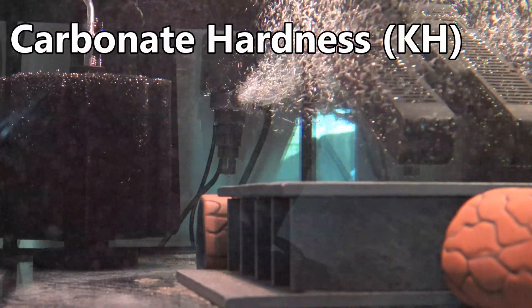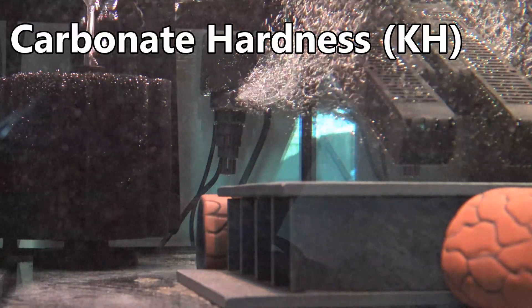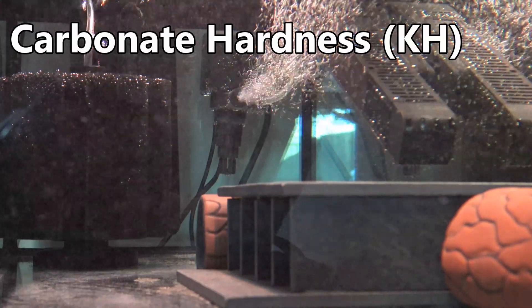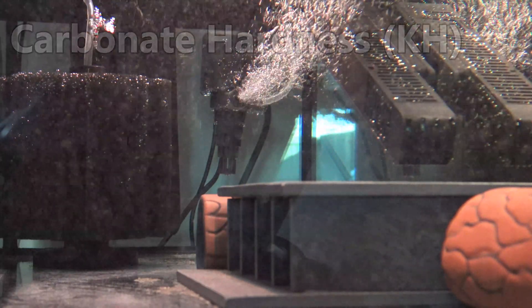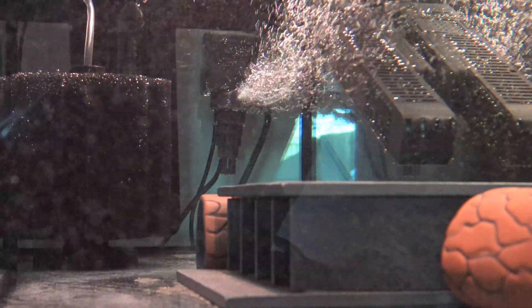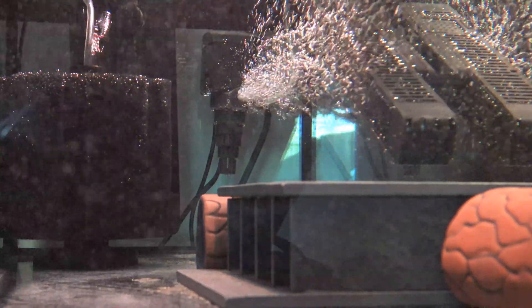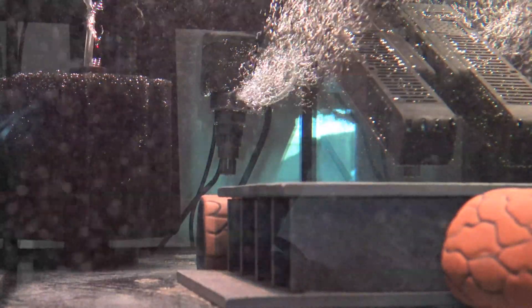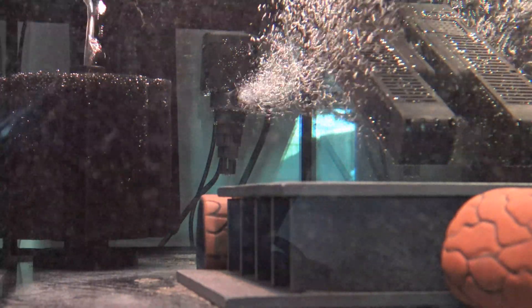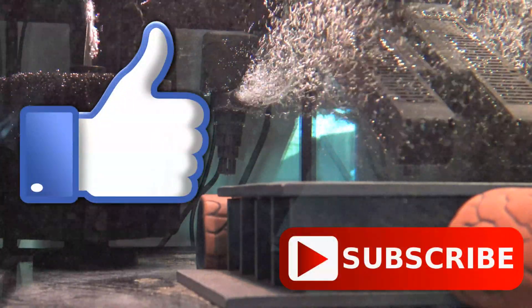As with GH, my recommendation is to keep fish that will thrive in your water parameters, or invest in RODI and remineralize to the correct levels. As a general rule, good maintenance will help the aquarium maintain appropriate GH and KH levels — test once per month as you start out, and then adjust the frequency as you get the hang of things. If you have any questions, please drop them below and I'll get back to you. Don't forget to like, subscribe, and I'll see you in the next one.